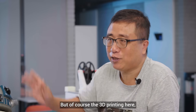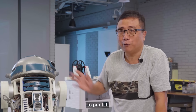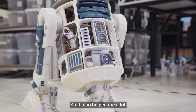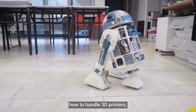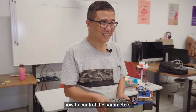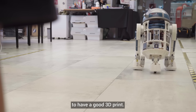The total cost is not more than a few hundred dollars. For the 3D printing, I made use of the MakerSpace facility to print it, and that helped me a lot. The MakerSpace helped me learn how to handle 3D printing, how to control the parameters, and how to set the settings — these are very important for getting good 3D prints.